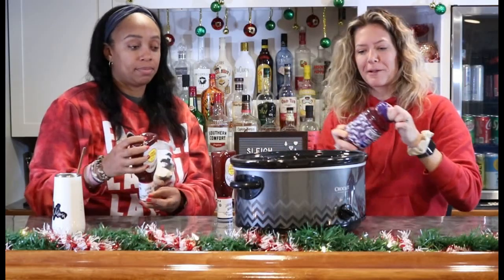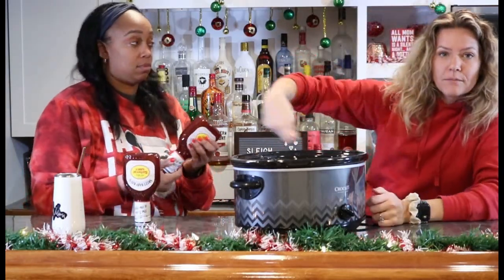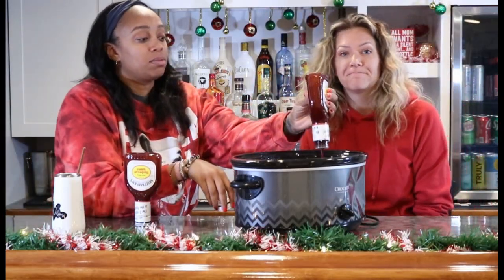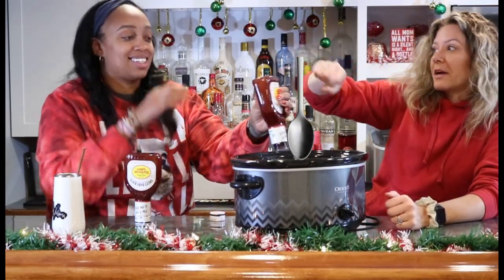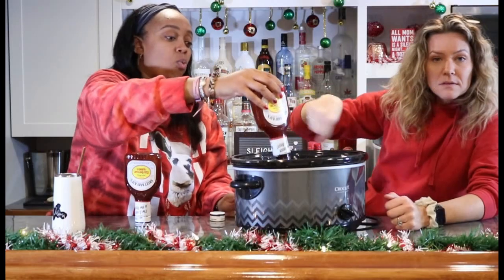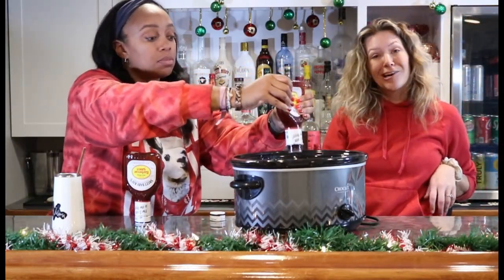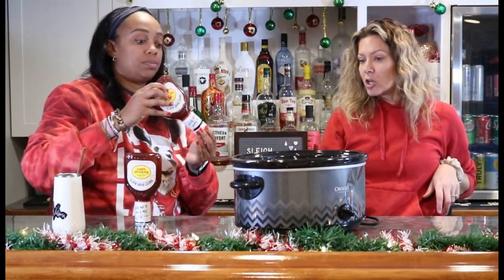I'll give this another scrape. Once we get it in here, we'll zuzh it up. Get a spoon or a spatula, stir it up. I'm going to put these on low because they're going to be in the crock pot all day — low and slow.